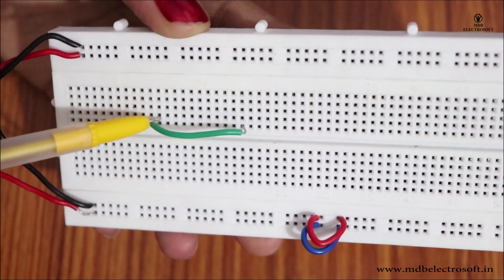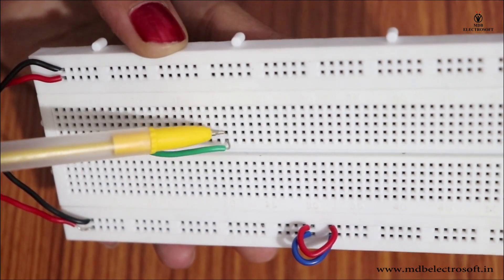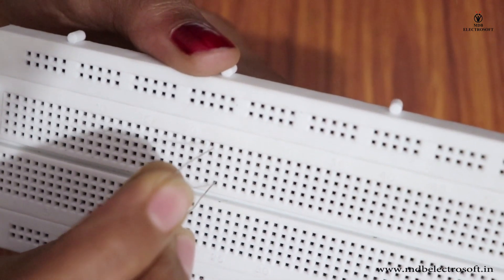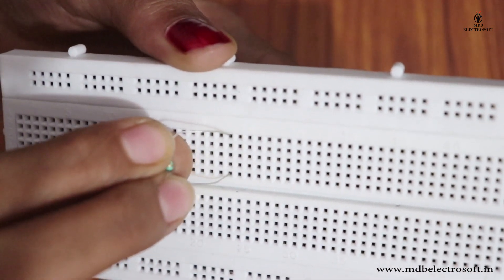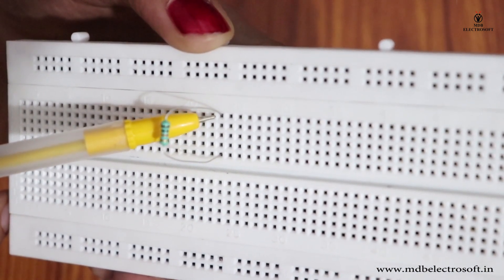Let's see how different components are mounted on a breadboard. An important thing to remember is to make sure you don't connect two terminals of the same component to the same contact.